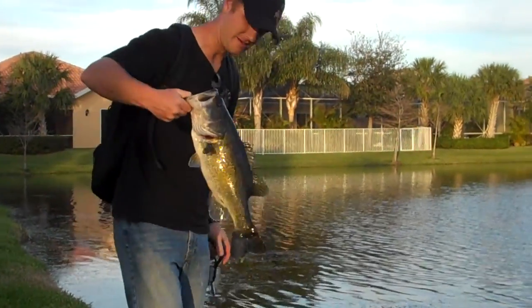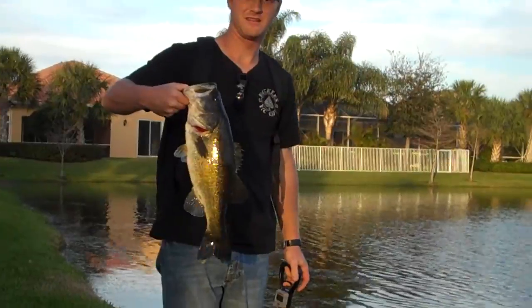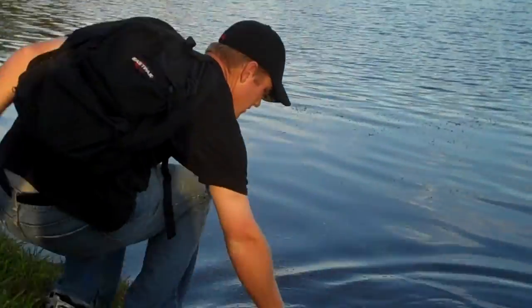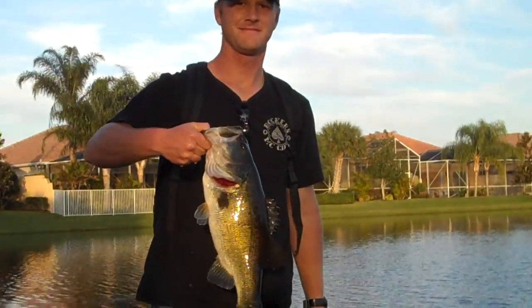Hold him up one more time. Oh, it's good. Try one trick — I just read about it. Dip him and then pull him right back out, and hold him right in the sun if you can. Yeah, pull him out. I'm getting really good stills from that.